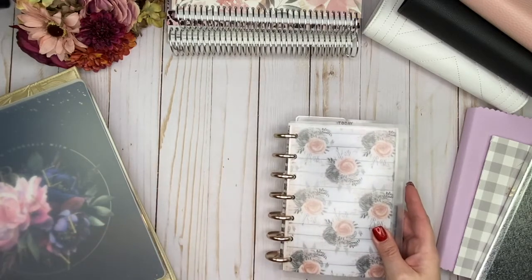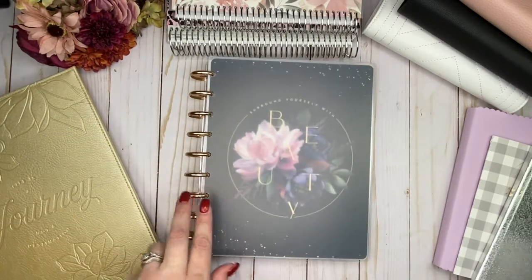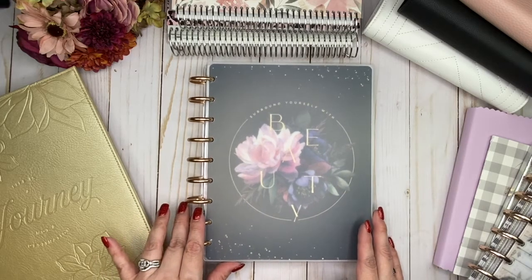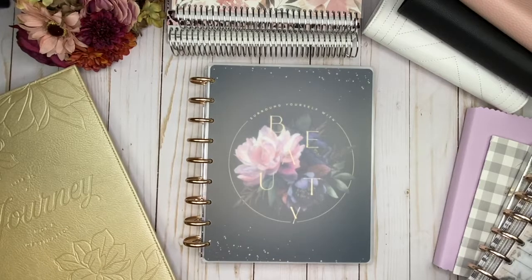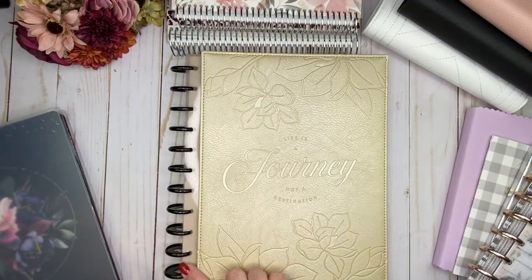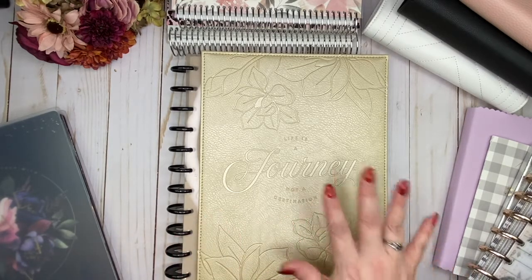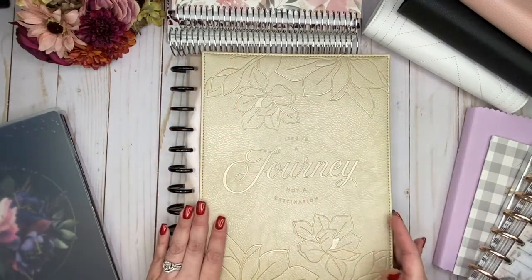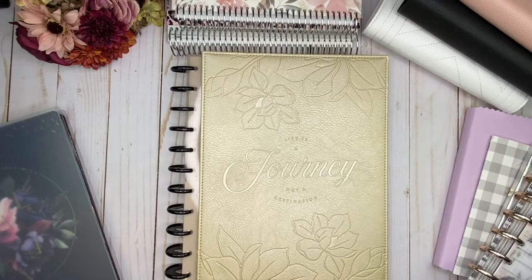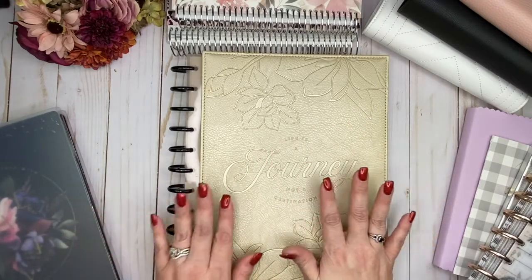The next size is going to be the classic size, and that one has nine discs on it. Count the discs — the size of the classic is 7 by 9 and a quarter. And then there's the Happy Planner big size, and this one has 11 discs on it. This one is like a full letter size — 8.5 by 11. This is a full sheet of paper size, and I personally would not want to take this with me on the go. But this is really a big size — it's 8.5 by 11 and this is the largest you're going to find.